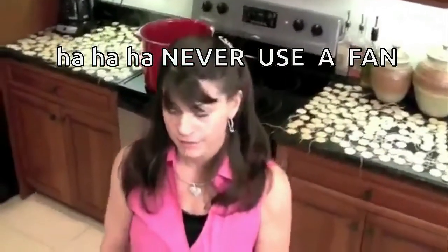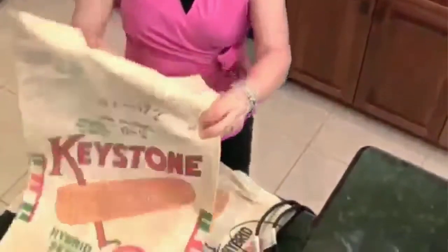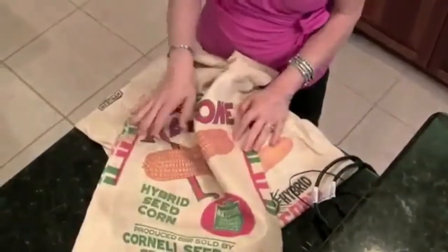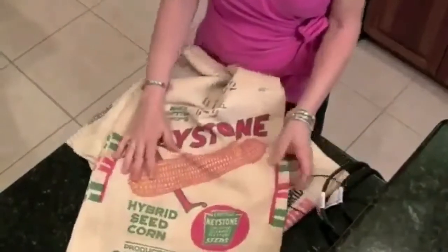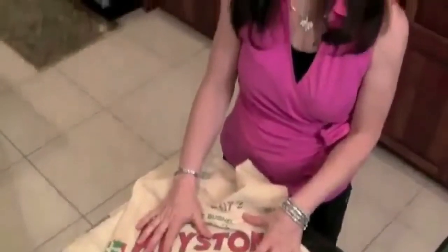I also wanted to mention that sometimes I'll buy old burlap feed sacks at antique stores, flea markets, or farmers markets. They're fabulous for backgrounds for altered art — for instance, our Poultry Party stamp set, collage pack, and card kit. You can do something with the background from the Poultry Party set on a feed sack. Fabulous idea.